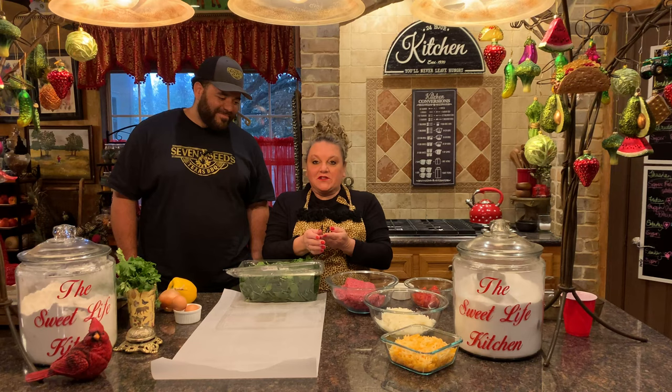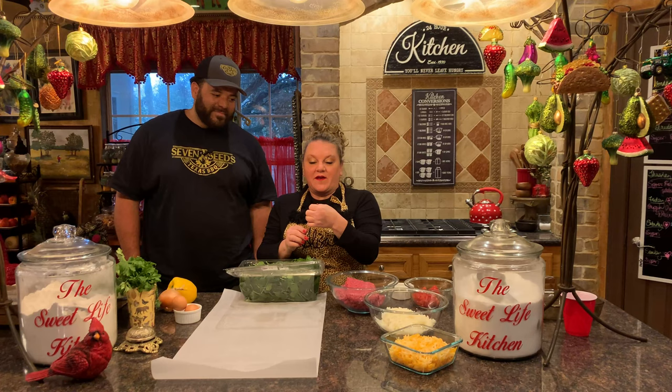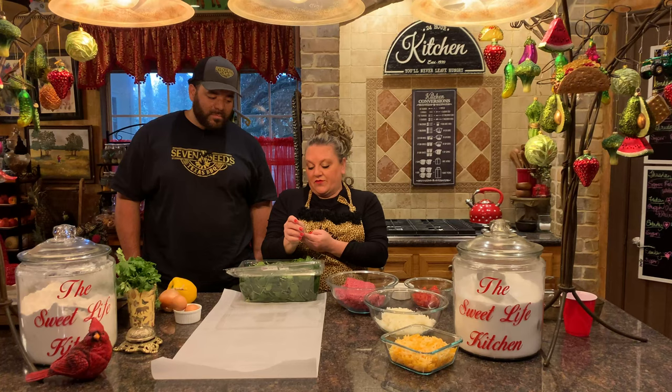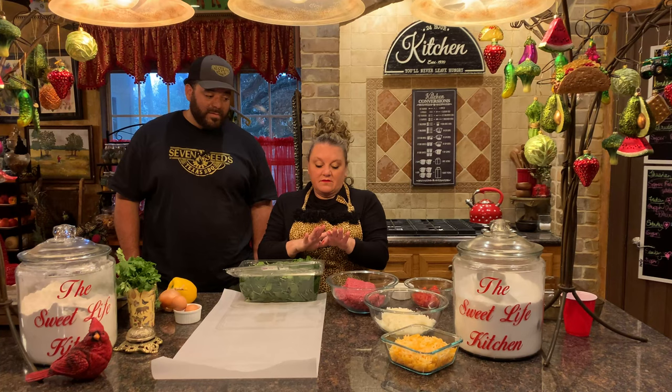Hi everybody, it's Lisa Marie here living the Suite Life in the Suite Life Kitchen with Carl and our two chefs show. How's it going? We were getting ready for y'all and I want you to look at what I found. I have a little ladybug that's hanging out with us in the spinach. We just had the great deep freeze in Texas, and to see a ladybug right now is really wonderful because we haven't had running water in this house since that Monday before my birthday on the 20th.